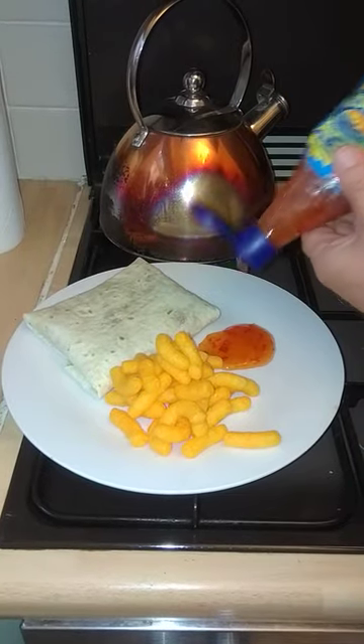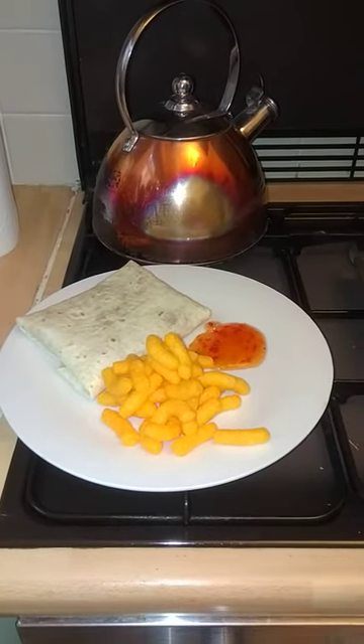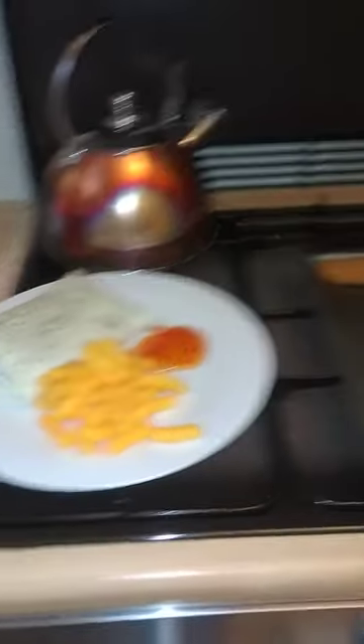A little more chili sauce to dip, and there you go — four ingredients.